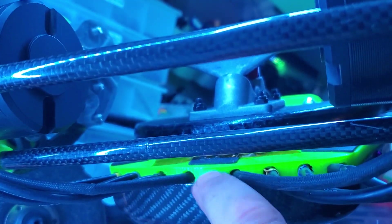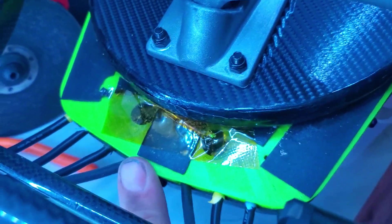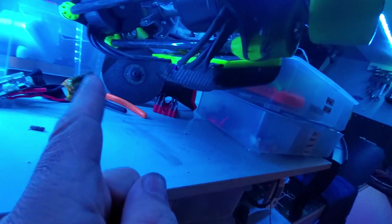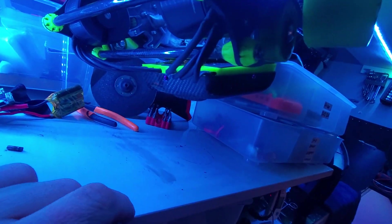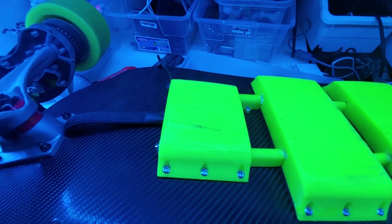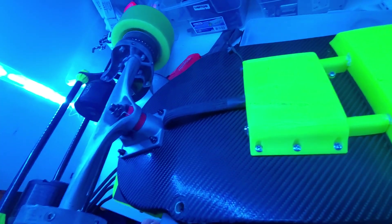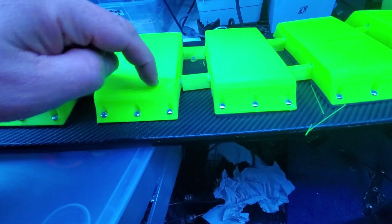Little brass inserts, probably heated in with a soldering iron and pushed in. I moved the tray back because I like the foot room — I'm a big guy. His wires were way too long before, like seven inches obnoxiously long, so I moved those as well. Inside, the BMS and the soft start all fit good. Lots of hot glue — I don't really have an issue with that. I do have an issue with these connection points and what's going on inside these batteries.